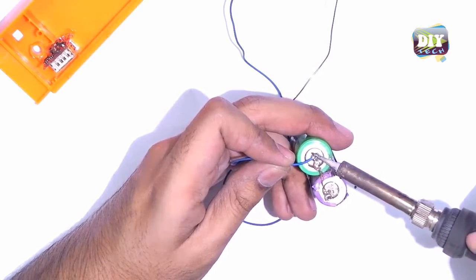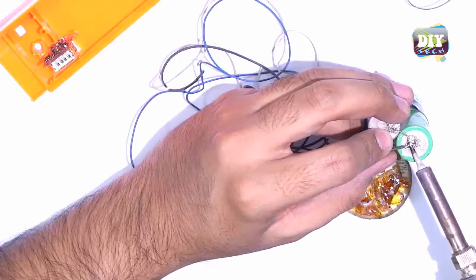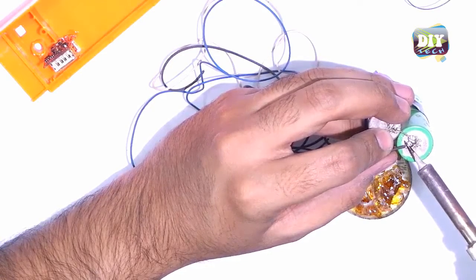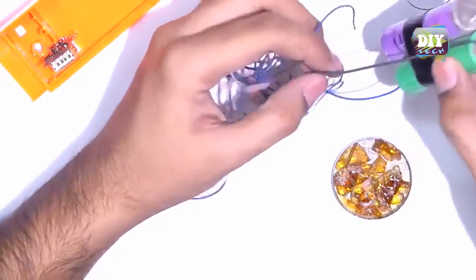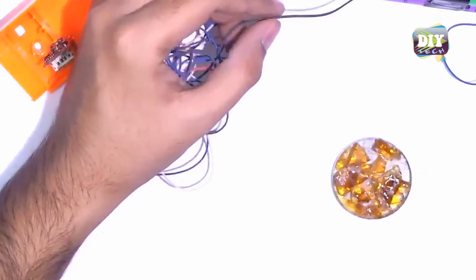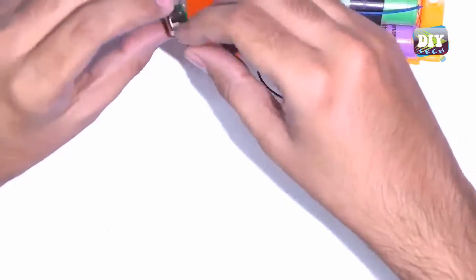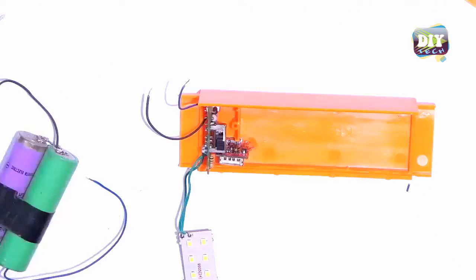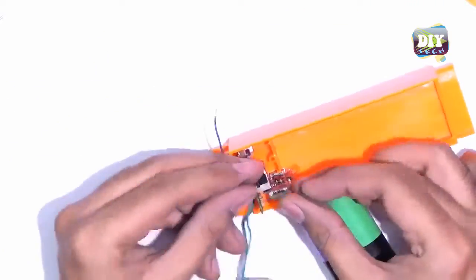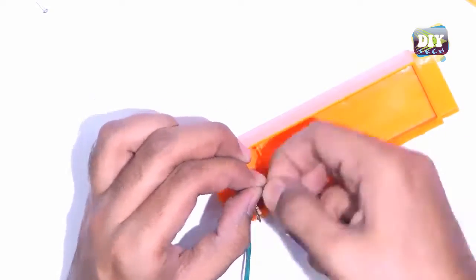We will solder wires to our batteries. Now connecting the battery terminals with the existing circuit, and then we will connect those same wires with our power bank circuit.